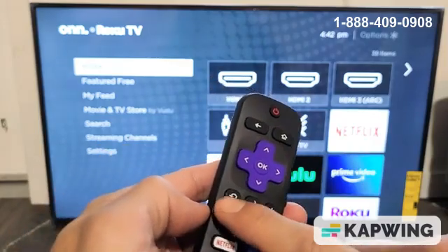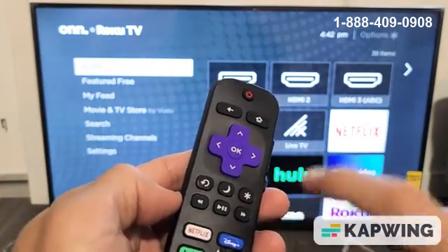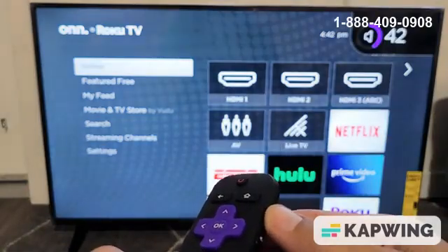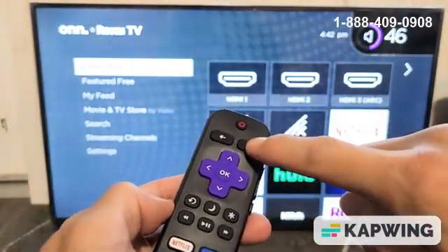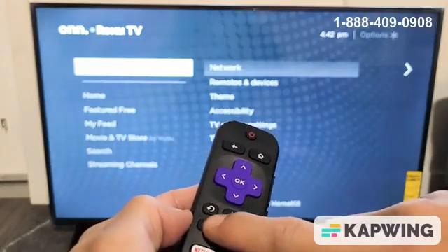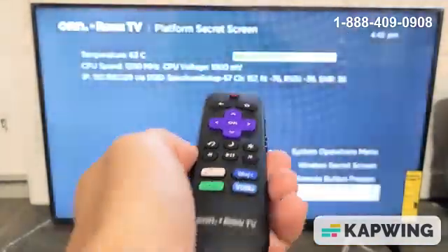Then press Play once, Rewind once, Play once, Fast Forward once. Let's do it together: Home button five times, Fast Forward once, Play once, Rewind, back to Play, Fast Forward once.